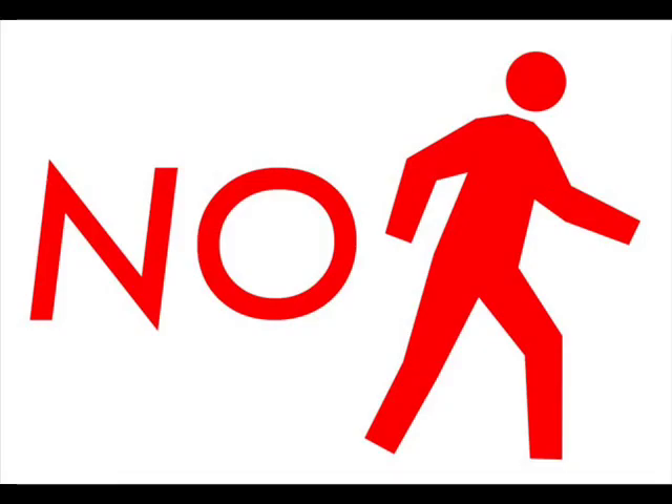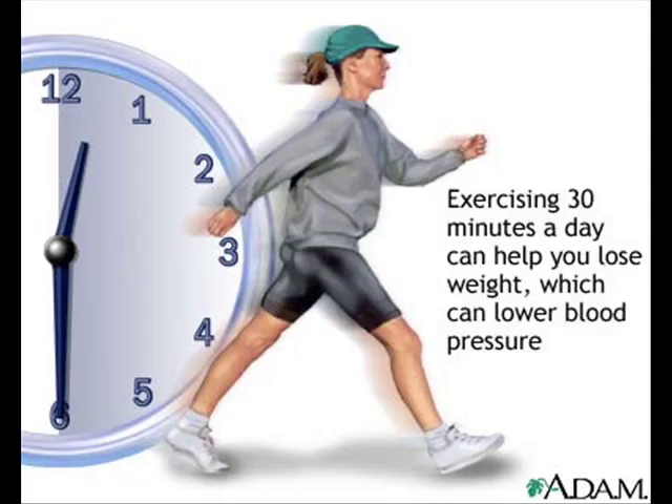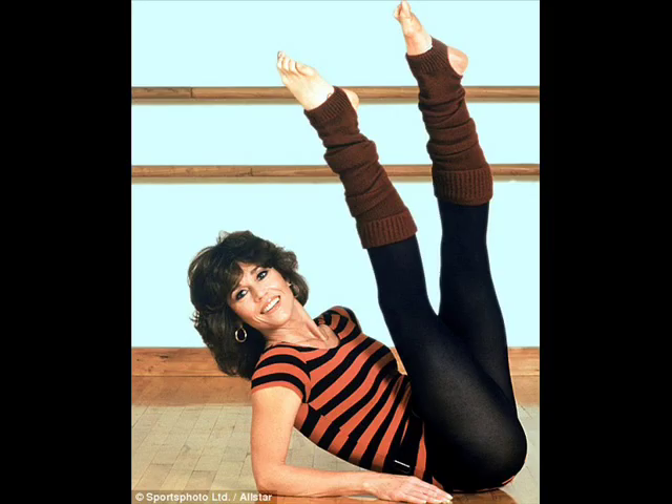Now a few things you shouldn't do three hours before a performance. Strenuous exercise gets the blood pumping and is good for overall health, but it makes the voice sound unnatural. If you don't believe me, just take a listen at this guy. Or her. Or him.